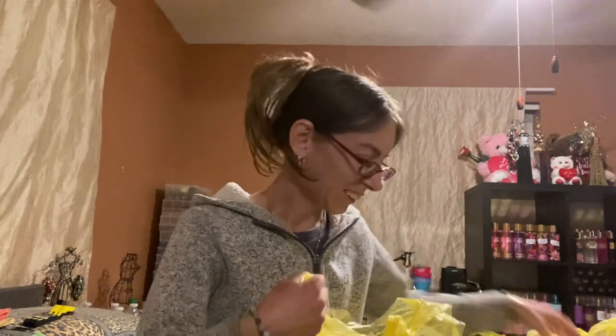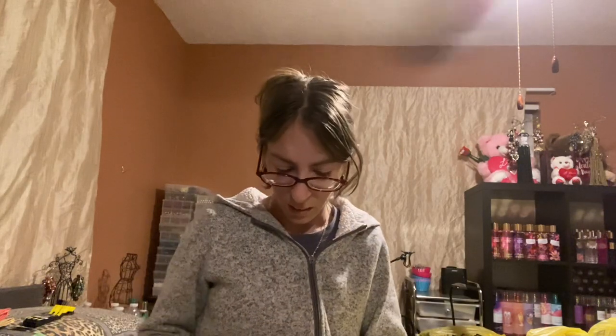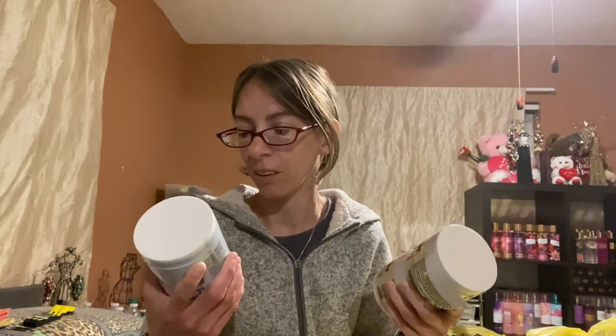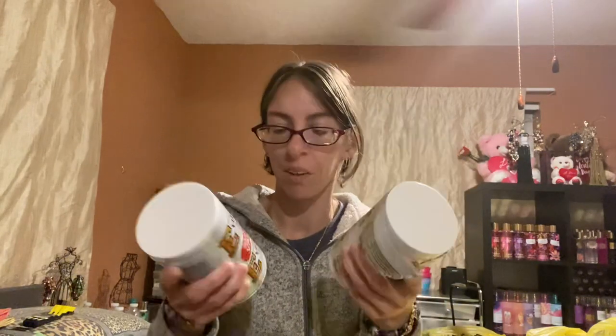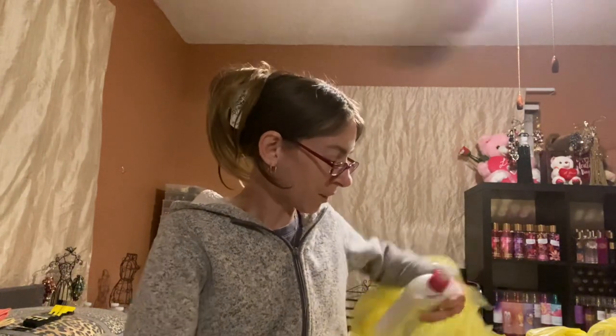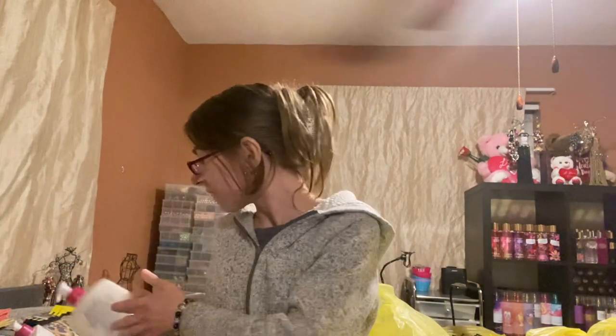I grabbed more body care. I got two of these body butters — Food of the Earth Aloe and Vitamin E Cocoa Butter. And then the Vitamin E Skin Care Cream in Original and Cocoa Butter. They only had one Cocoa Butter left and they come in a pack of two, so I grabbed them. I also grabbed two of the Studio Selection Extra Dry Skin Lotion, dermatologist tested, for my dry skin.